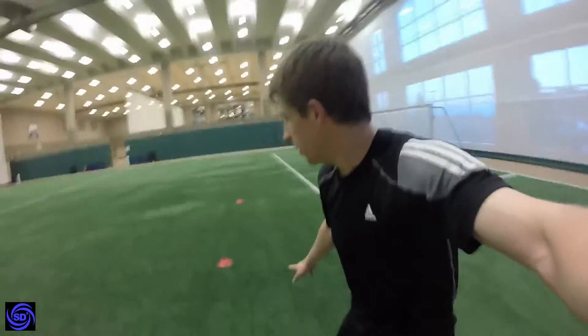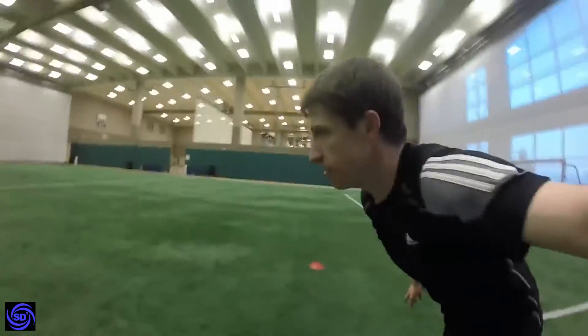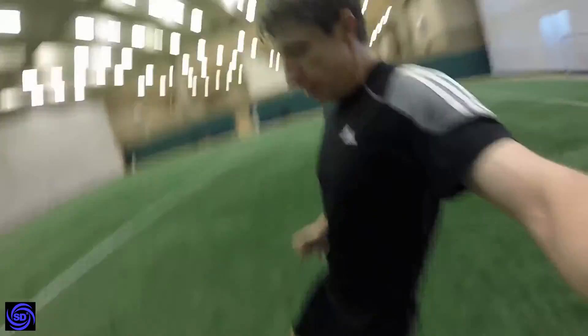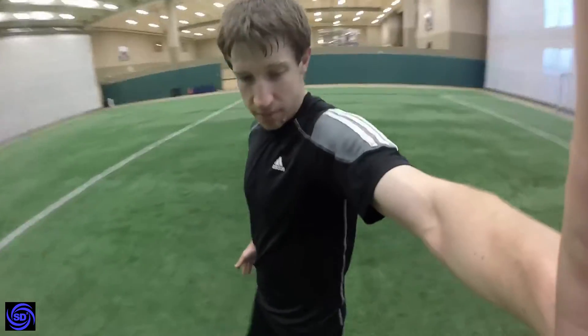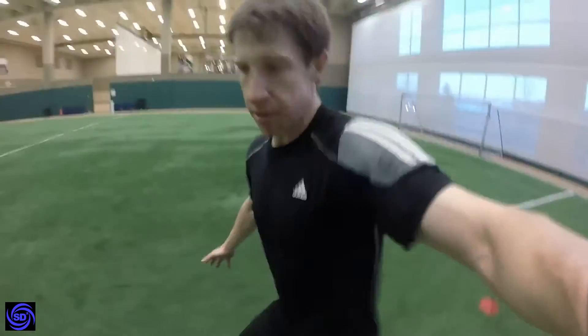You're going to shuffle back around the center cone and you're going to sprint and do five push-ups right here. Then from here you're going to back pedal again around the cone.